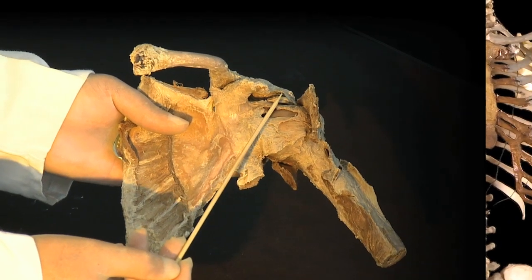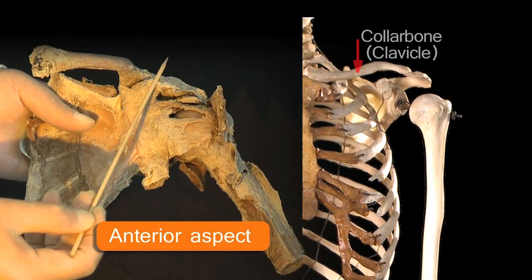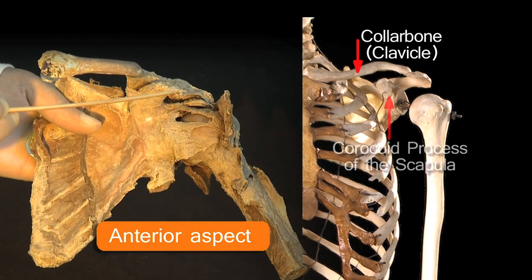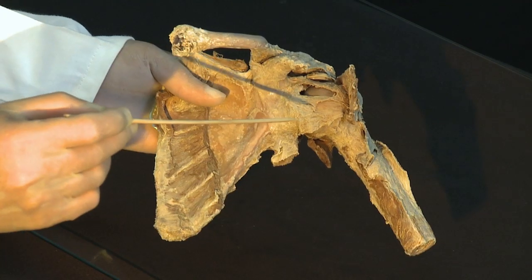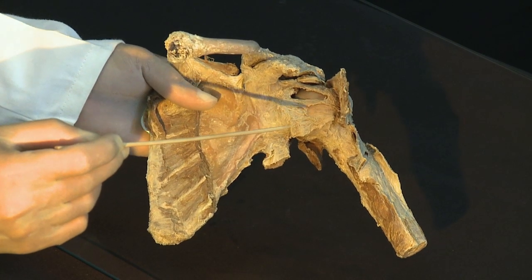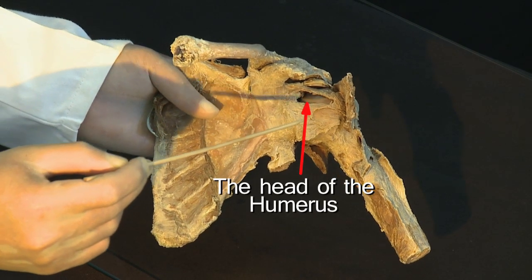There is the capsule of the shoulder joint seen from in front — this is of course the left collarbone, and just below the collarbone is a part of the scapula which is the coracoid process. Through this large hole in the capsule of the shoulder joint you can see this glistening surface, which is part of the head of the humerus — the ball in the ball and socket.